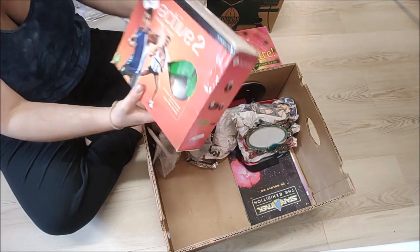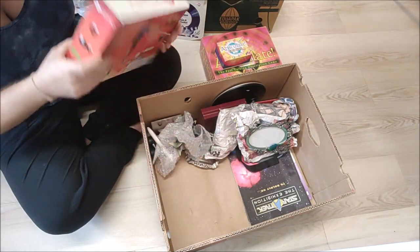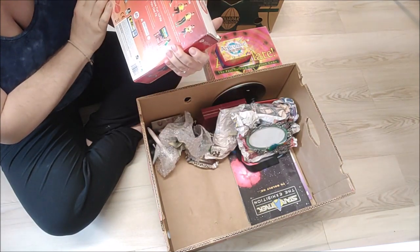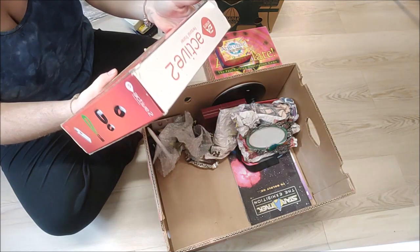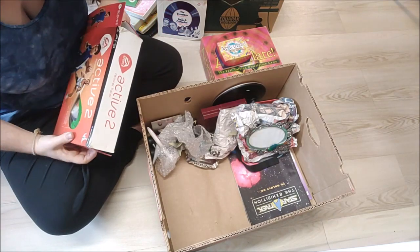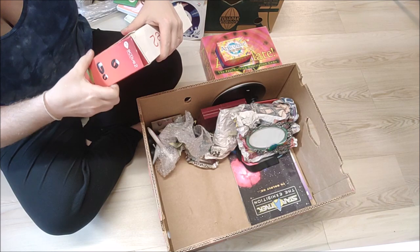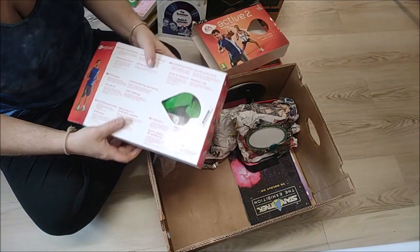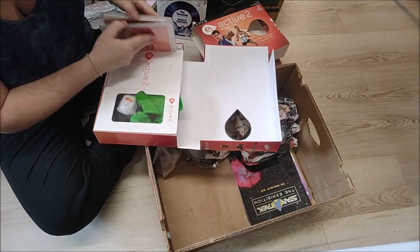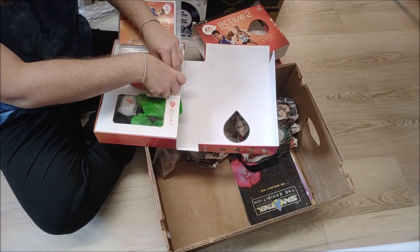PS3 EA Sports Active 2 — the box is a bit worn. It seems to come with some sort of straps you put around your wrists and legs — a personal trainer type game. The disc is in there as well. Kath found it — 10 pounds with free postage. I don't mind if these items are keep items because we didn't pay anything for the box. I just want to have a quick look at the disc.